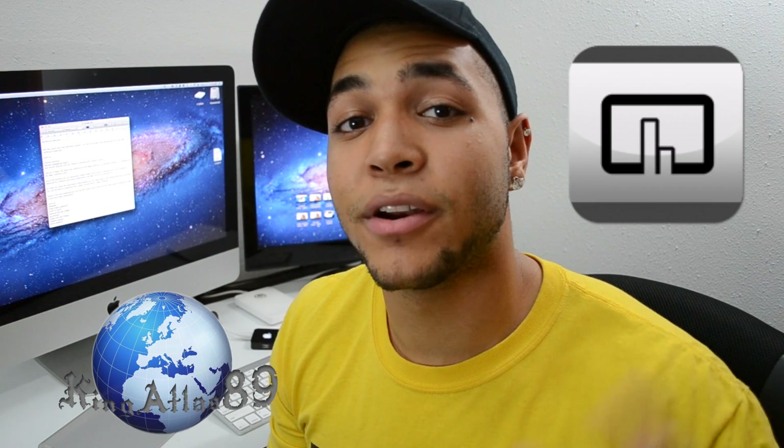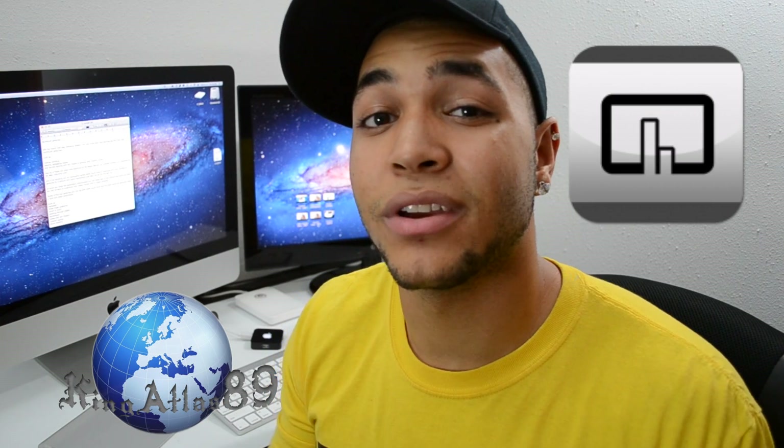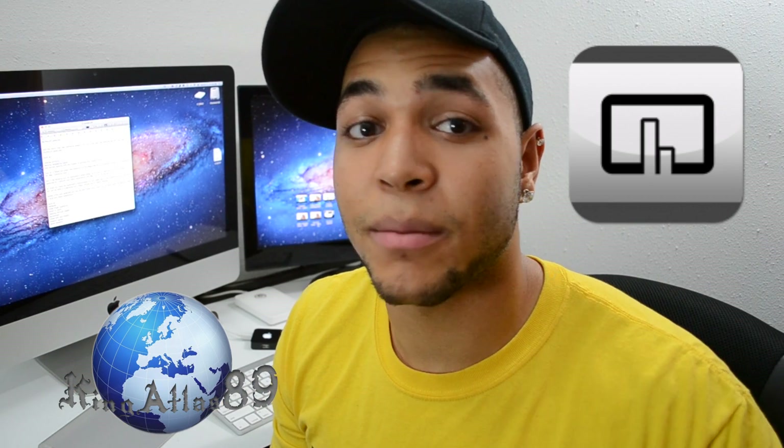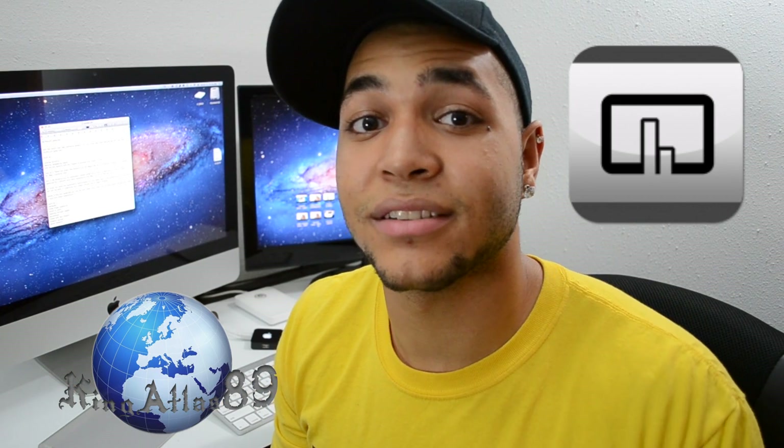I picked up the Magic Trackpad for my iMac — you can check out the unboxing linked below. I'm going to be showing you a cool application called Better Touch Tools. It's an application where you can customize gestures for the Magic Trackpad and Magic Mouse. Apple gives you a limited amount of gestures that can feel uncomfortable, but with Better Touch Tools, any hand configuration you can form can be laid down as a multi-touch gesture.